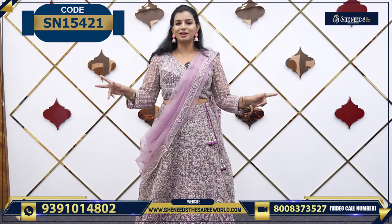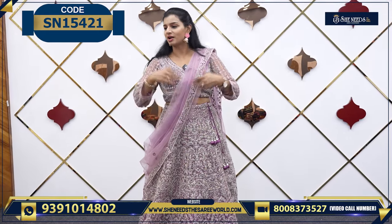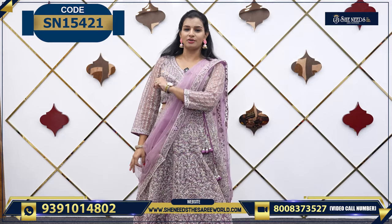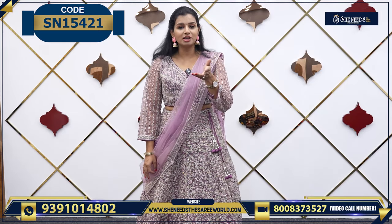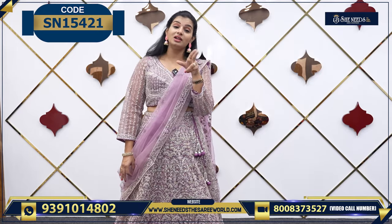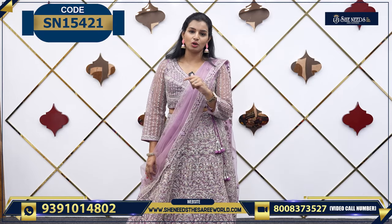Overall the dress looks very good fit. The price is ₹55,000 / ₹21,000 / ₹8,800. If you want to order, please take a screenshot from the contact number. Otherwise there is a code given in the description. Click on our website SheNeedsToSarivor.com.